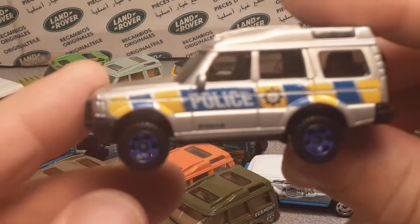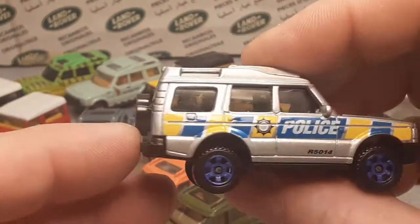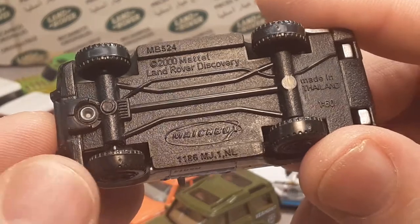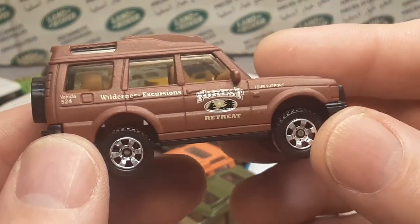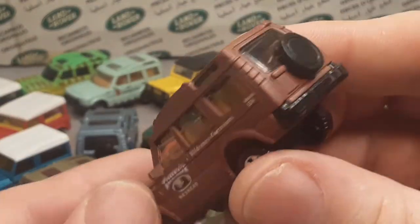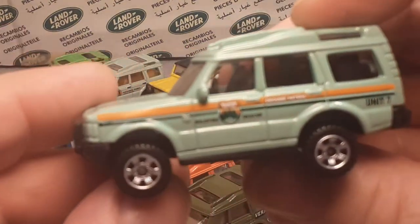Here we go — this is the latest edition of the Discovery from the Matchbox Land Rover series. This is the last time we saw this car. Very beautiful example, mint condition — so awesome, great. I don't have enough of those, that's for sure. This is one of my favorites — I love this mocha matte brown, Wilderness Excursions, Forest Retreat. Excellent condition, beautiful — these are excellent cars. Thank you very much, Joseph, for sticking with me and selling these to me.